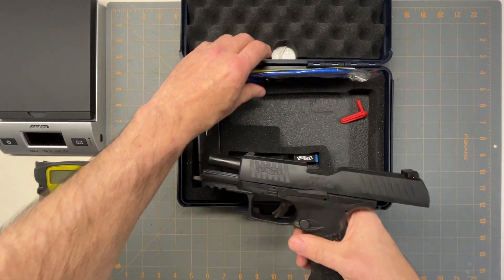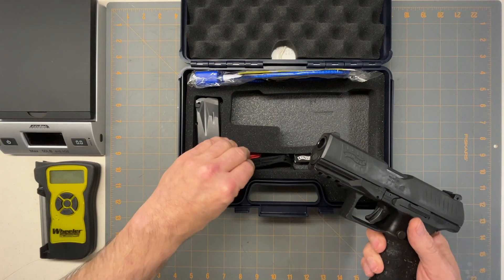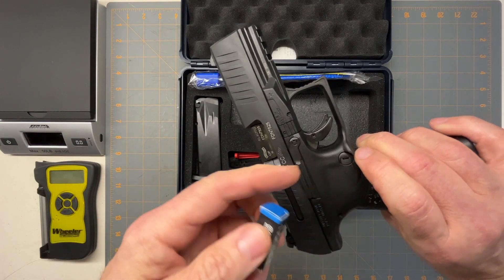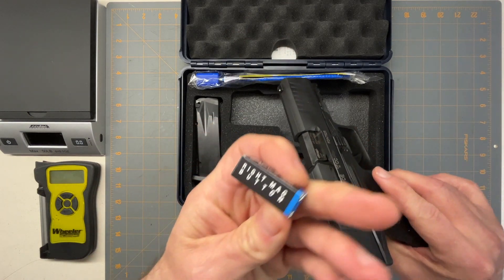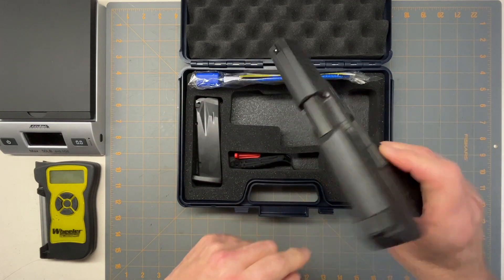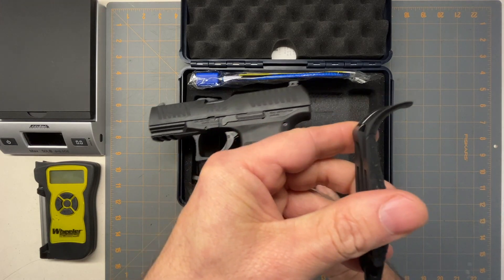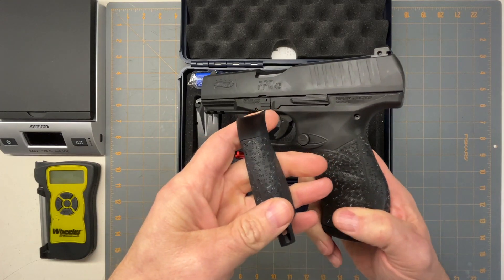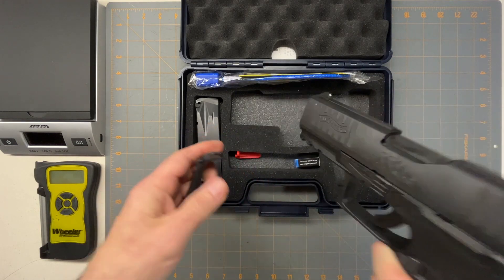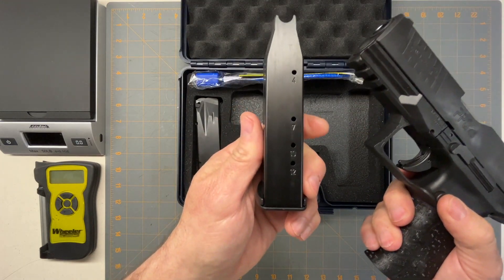Let's start with what comes in the box. First you get the gun with the little flag safety, a lock, and instructions. You get the right-side mag button so you can swap out your mag release to the other side. It comes with one extra backstrap that has a little wing — almost like a beaver tail. It also comes with two 12-round magazines.